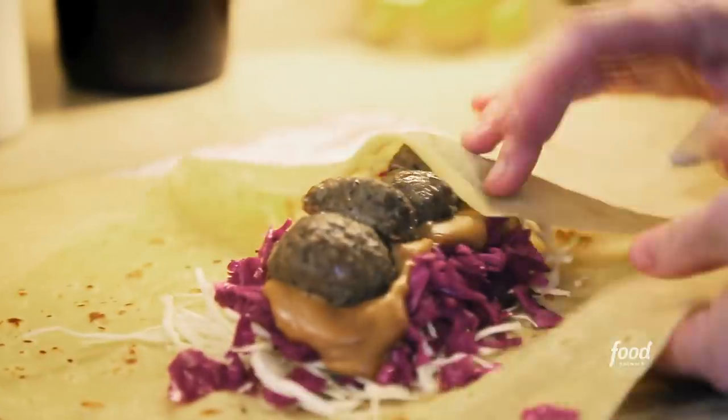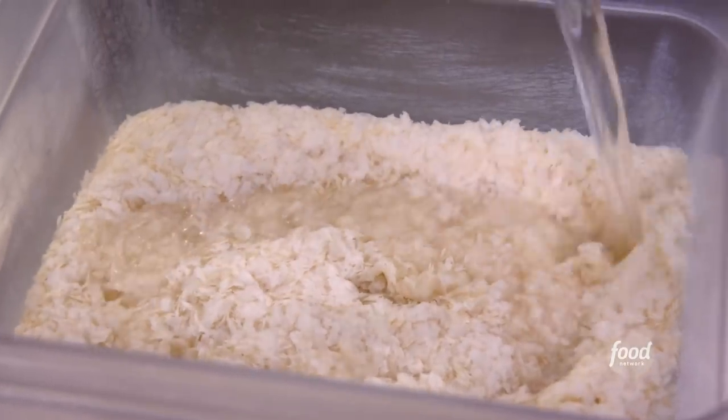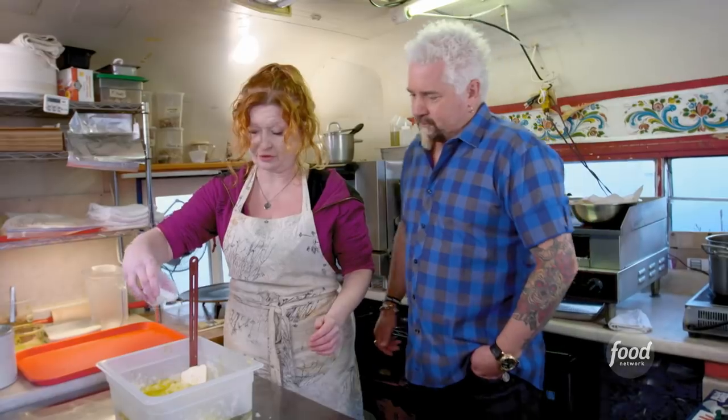Norwegian meatball lefse wrap. Dehydrated Idaho russets, rehydrate with water, extra virgin olive oil, kosher salt.